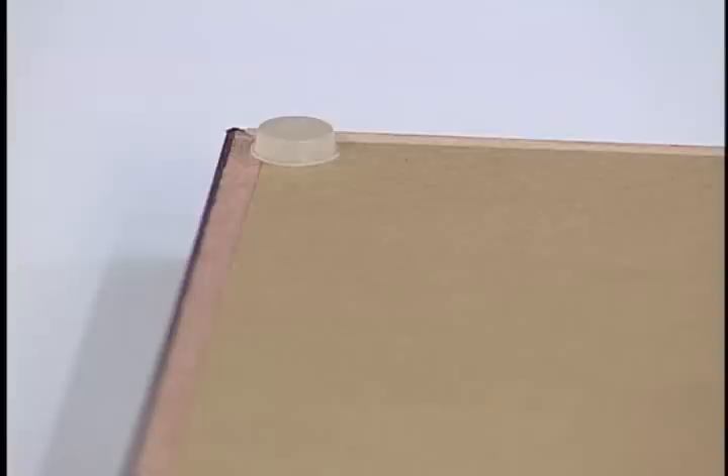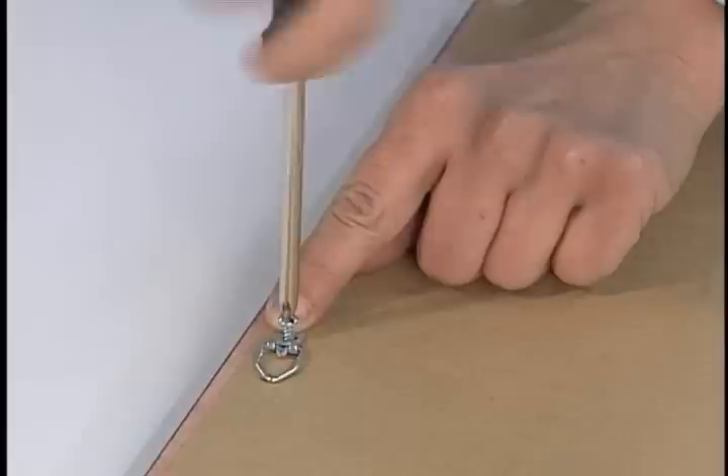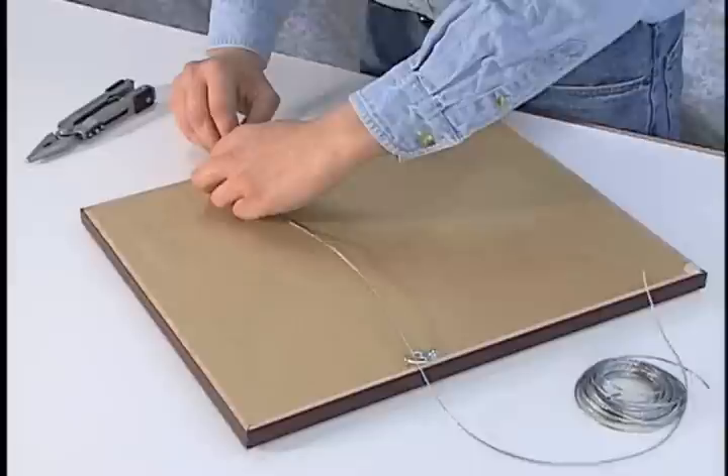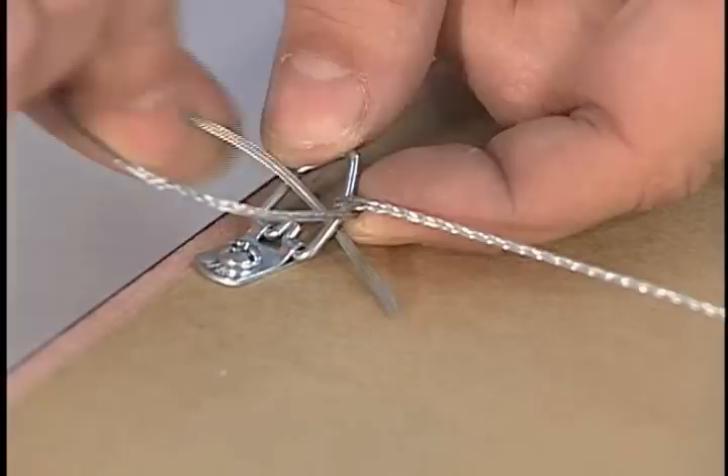Because the bumpers hold the artwork away from the wall, they help keep discoloration from occurring on the wall behind the artwork. Next, attach a ring hanger to each side of the frame at your marked locations. Finally, stretch hanging wire across the back of the artwork from ring hanger to ring hanger. Secure the wire at each end following the pattern shown.